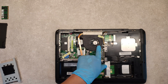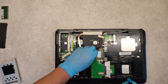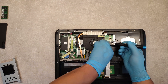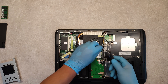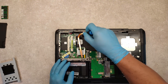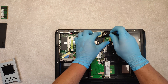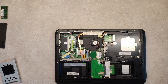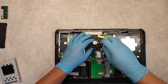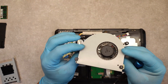If the CPU fan is dirty, we have to clean it, and to clean it we have to take it out. First, we have to take out the cables of the Wi-Fi module. Then unplug the connector of the fan. We have a couple of screws that we have to unscrew, and then take the fan out. We can clean it.